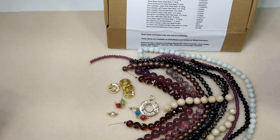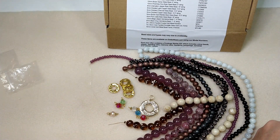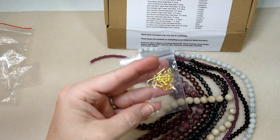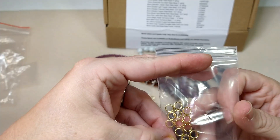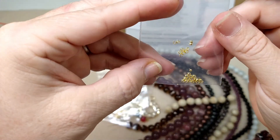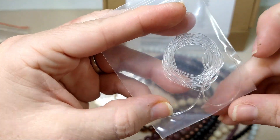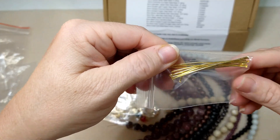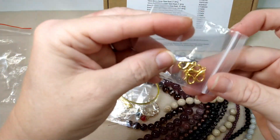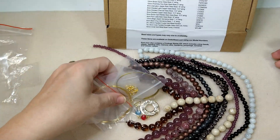And then we get the findings package — I love their findings package. We have gold fish hooks, gold jump rings — their jump rings are my favorite jump rings, I love them — some gold crimps, stretch cord, gold head pins, gold bead stringing wire, gold lobster clasps, and gold memory wire. That is the findings pack.